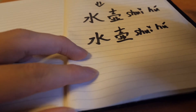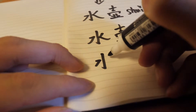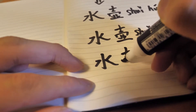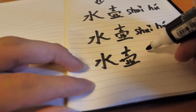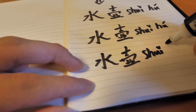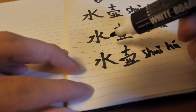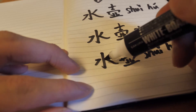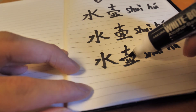Once again, kettle in Chinese is 水湖. So, kettle in Chinese is 水湖. 水湖. Thank you.